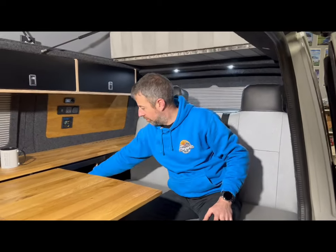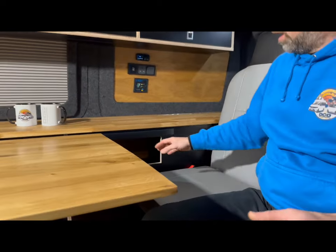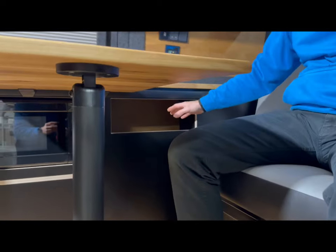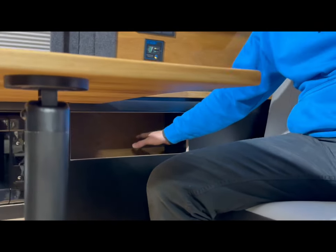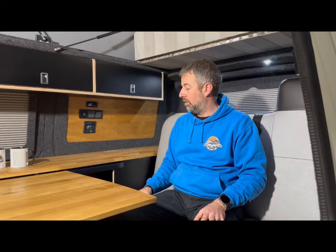That storage pocket doubles for both bed up and bed down. When you're in the seating position, you've got a nice little storage area for phones, maps, books, and other bits and bobs that people are using in the back of the van as you're travelling. And then at night, when you've got the bed in the out position, you can still get access to that lovely little pocket for your phones and other items.